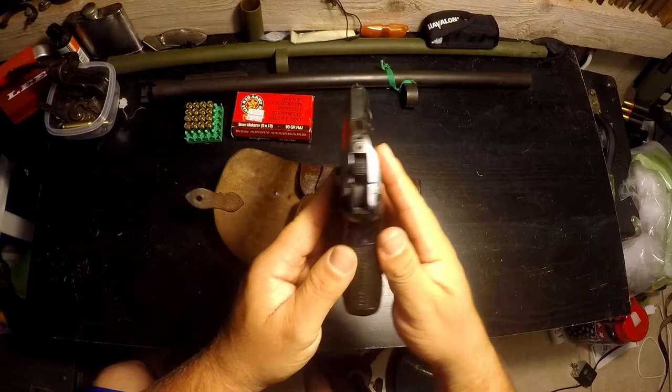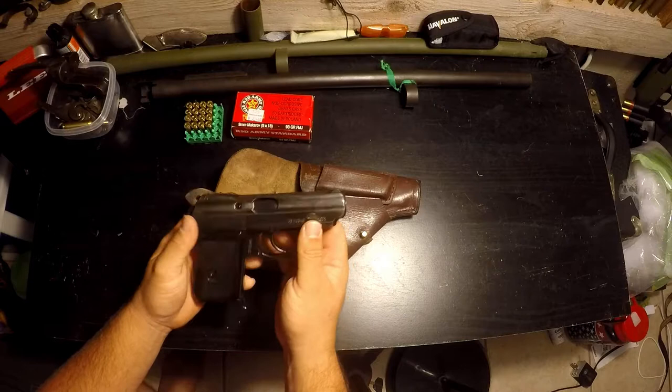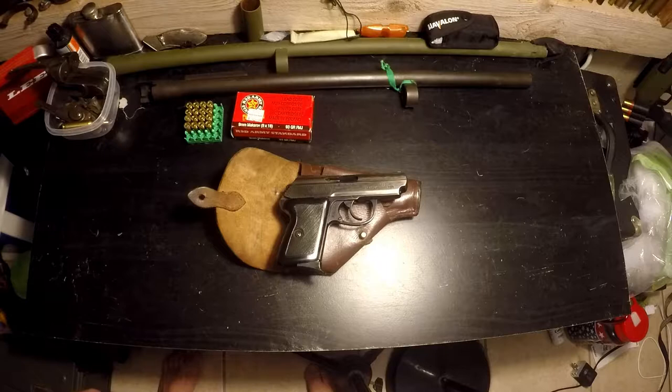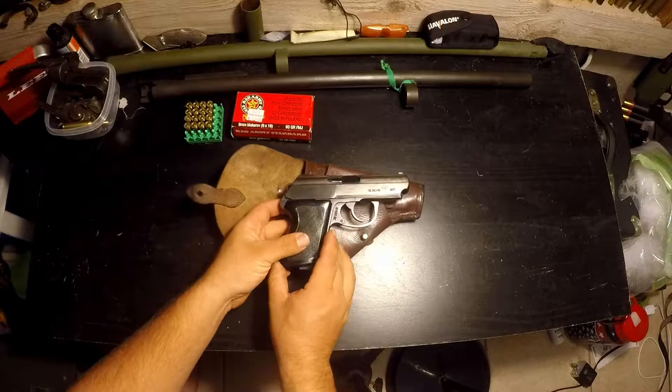This is the gun I'm planning on using for carry because of its lightness and size. Recoil is a little harsh just because of its weight, however it is a full metal frame gun so it's not so bad. Two hands — not a problem. One hand — not a problem. It does hit a little hard on the web when you're shooting one-handed, but that's to be expected.